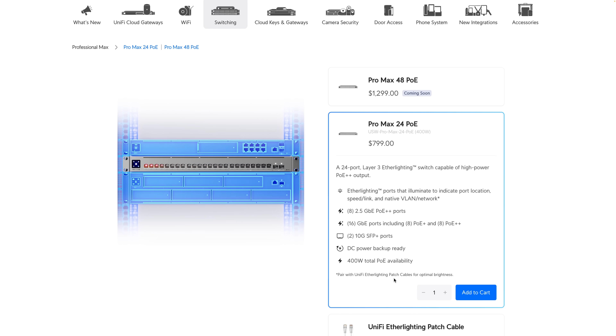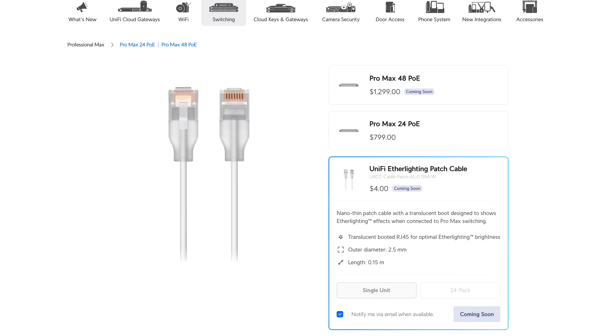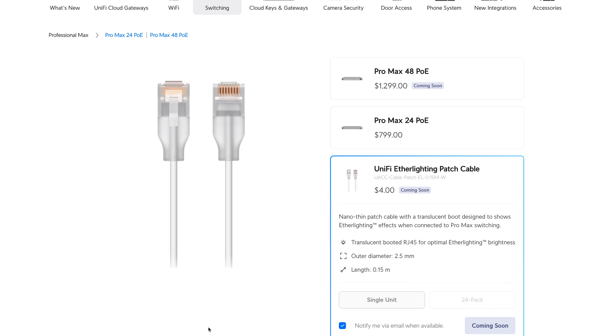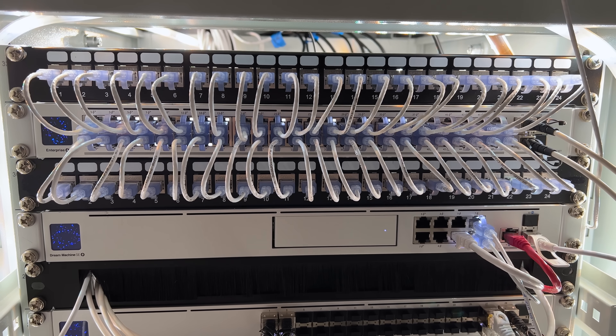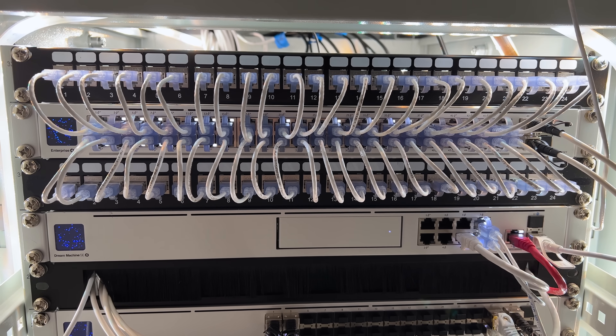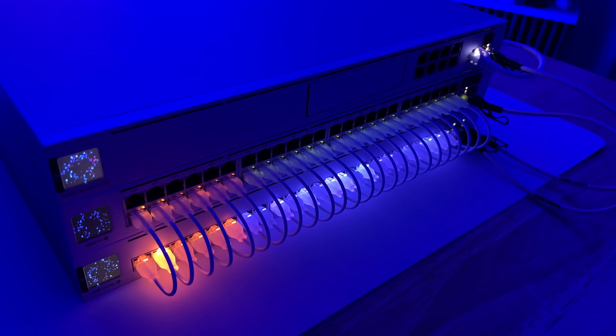Another item that launched — visible in the fine print of the product page — is UniFi Ether Lighting Patch Cables. These are super thin, slim patch cables that help increase the lighting effect on the Pro Max switches. I've been a huge fan of slim patch cables for my rack and even bought some with a translucent boot to do exactly this, but those are no comparison to these patch cables.